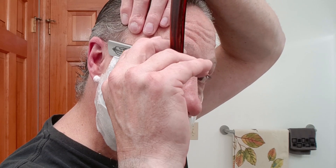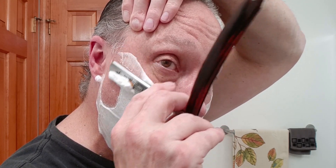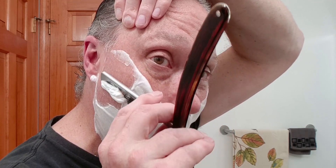Here we go, this is pass one, and for me primarily that's going to be with the grain. Let's do this. Hopefully you found the last Straight Razor Edge Friday special helpful — talking about how we hold our straight razor while we're shaving. That is always good.